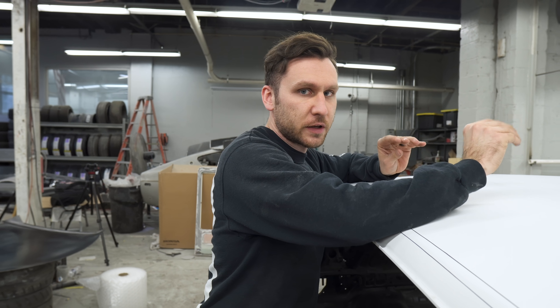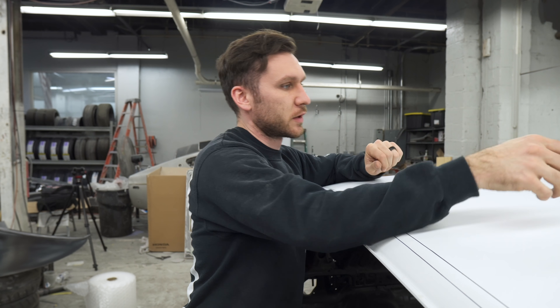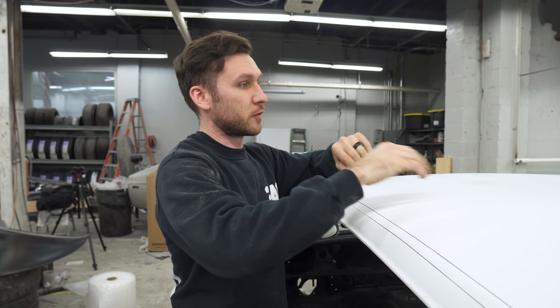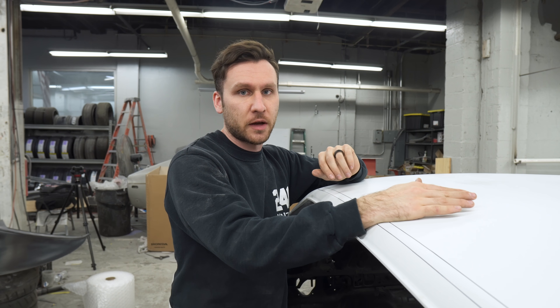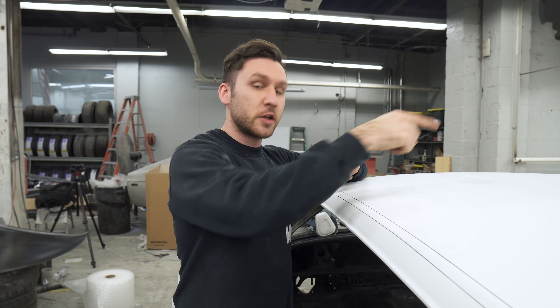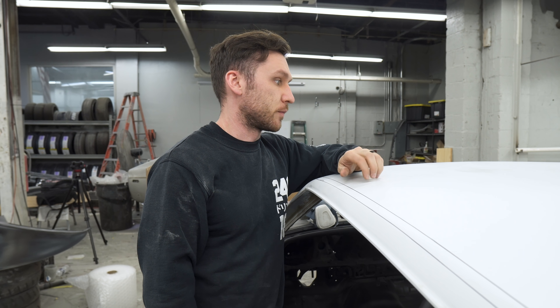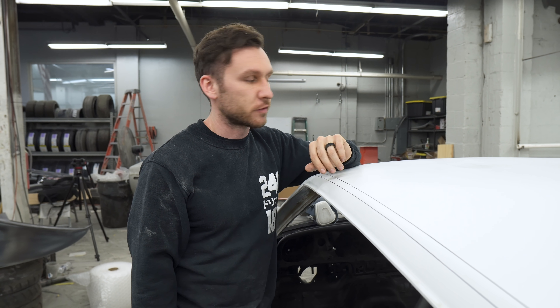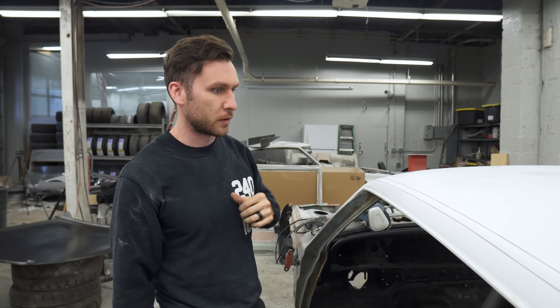That center beam has some expanding foam insulation in it. We'll either just rip it off or deal with it, but we actually have more of that foam here because we do body panel replacements all the time. When you replace a quarter panel, a roof, or a door skin, you have to put the same stuff on - it's regular body shop procedure that we use all the time.